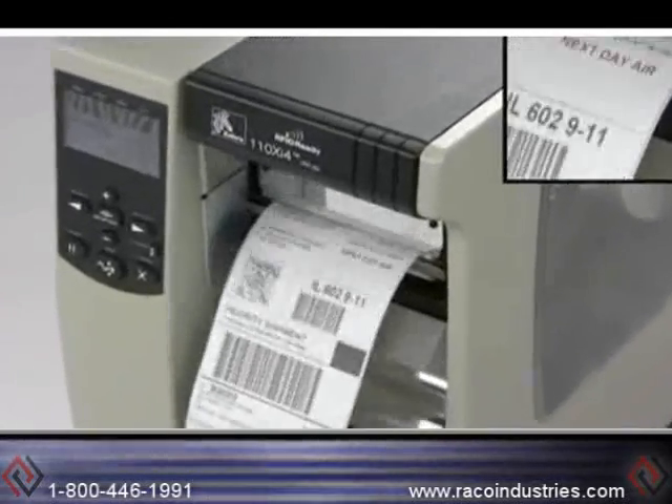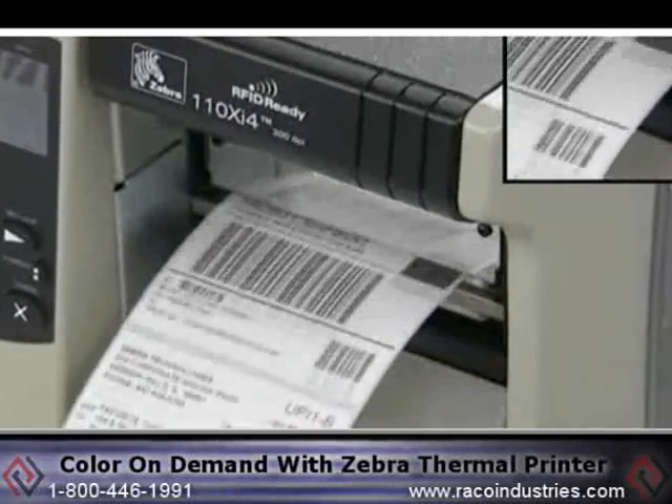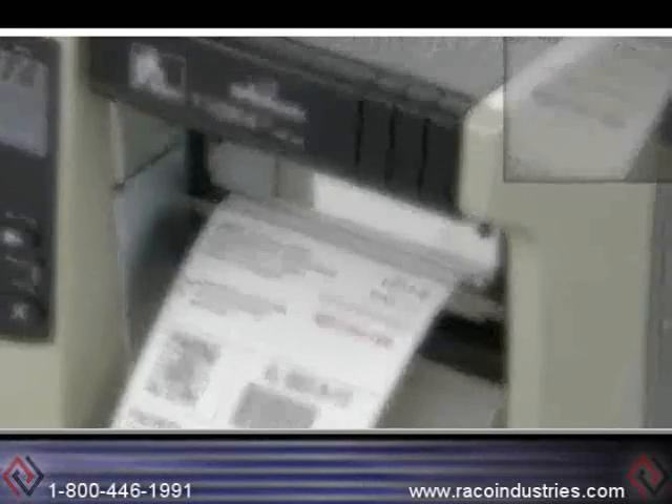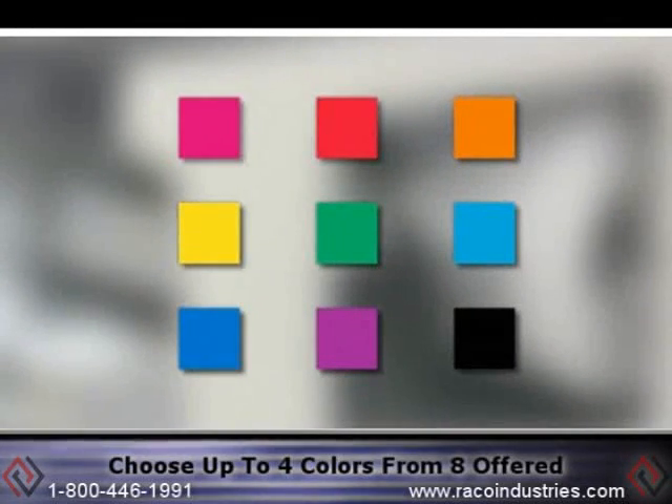With IQ Color Direct Thermalink technology, it's easy to print color on demand using any existing Zebra Thermal Printer. To create your IQ Color Label, choose up to four colors from the eight colors offered, in addition to standard black.